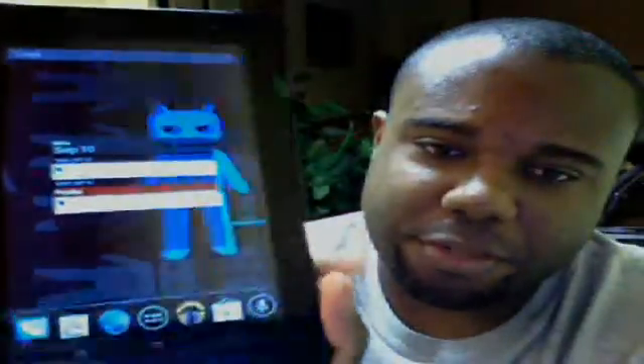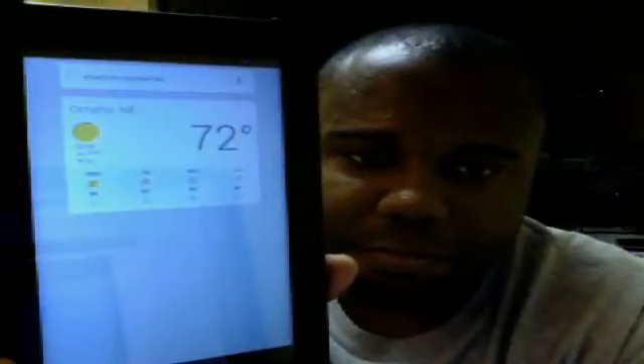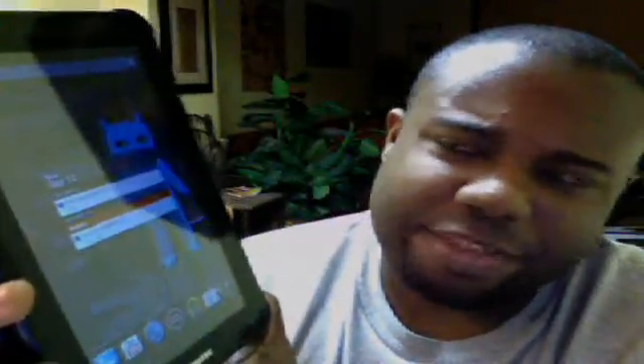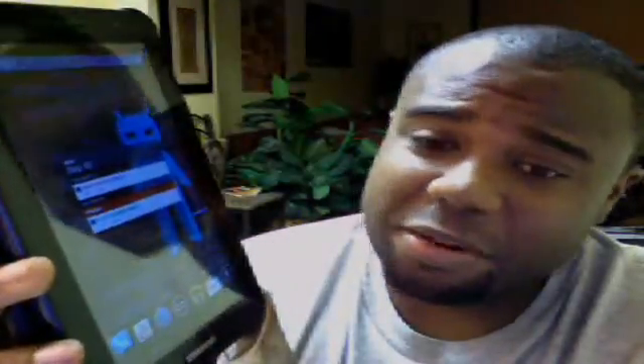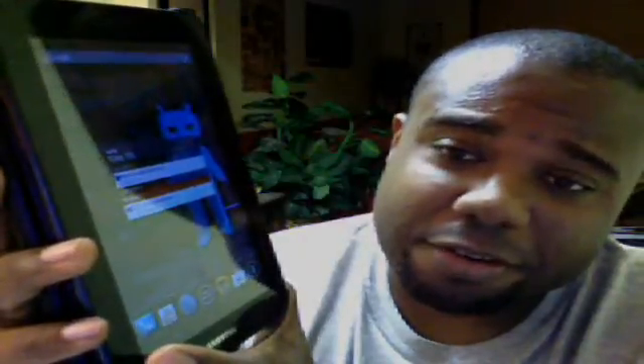Let me show you how Google Now works — quick demonstration. What's the weather like? It's 72 degrees and clear in Omaha. So there we go. One cool thing about the ROM is it seems like they've upped the volume. The tablet seems to be like a notch or two louder than it would be stock.